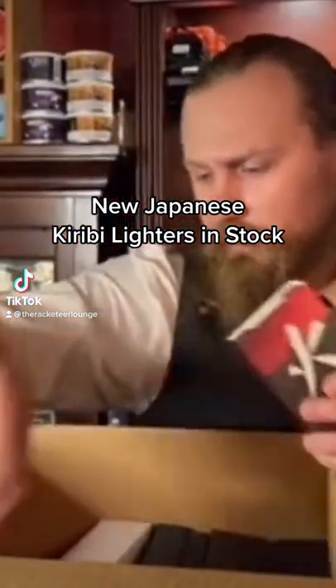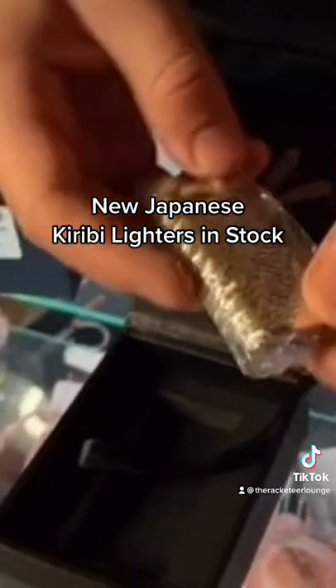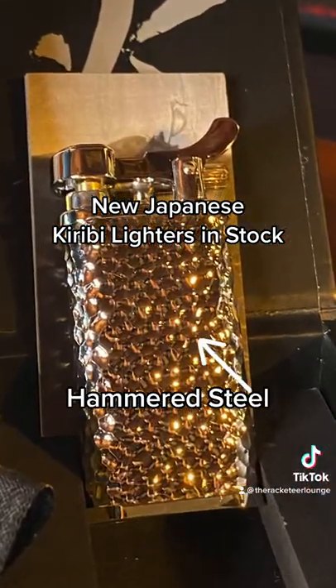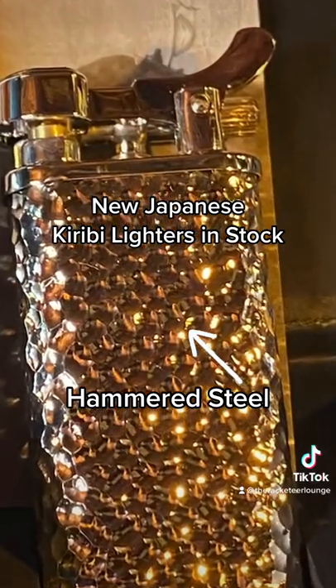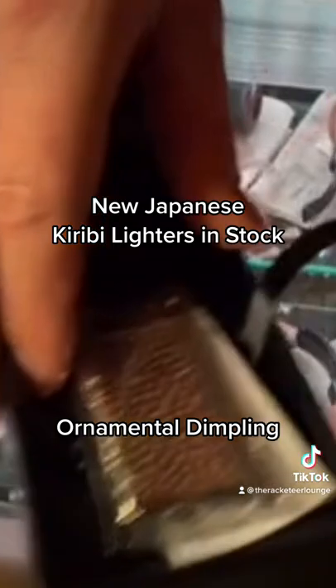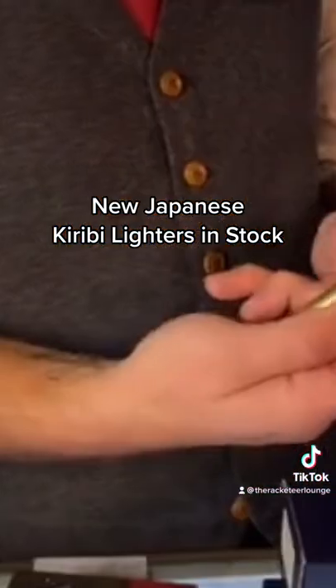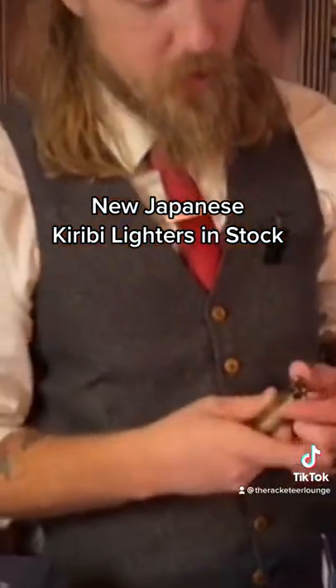This beautiful Kiribi lighter has beautiful hammered steel. That is an old Japanese smithing technique done with a round hammer to create the ornamental dimpling on there. We got that beautiful pin striping on there. It's the same general style of lighter — you can pop that open and flip it and then you have that beautiful flame.